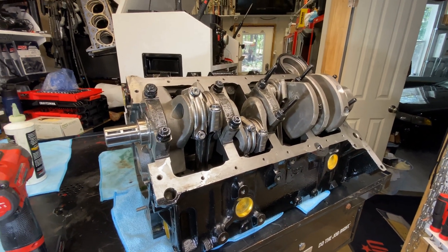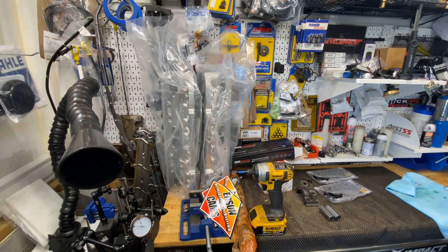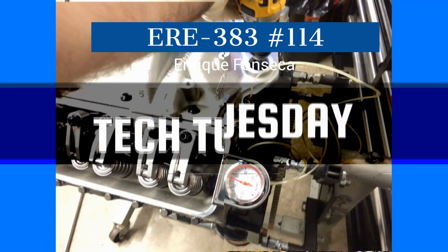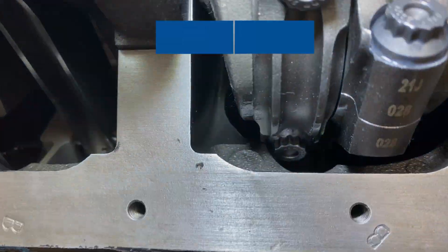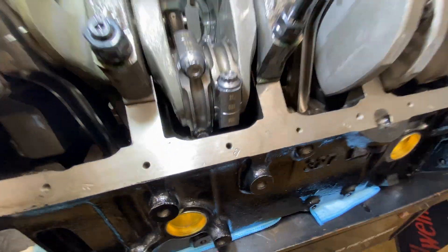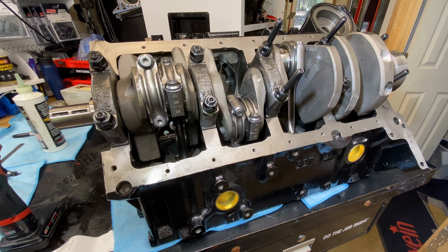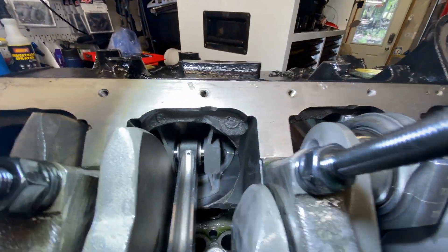A 383 flat top, 383 AFR heads, number 114 for Enrico Fonseca — it's a California Impala SS assembly today. All right, moment of truth. Number three is not clearanced enough, and that's why I do what's called a mock-up. There has been no main bearing clearance measurements, I haven't measured rod bearing clearance — I'm basically mocking it all up, putting everything in, done by hand.